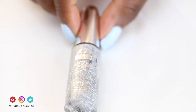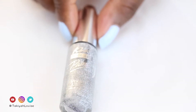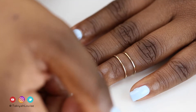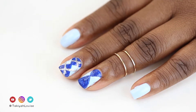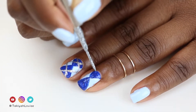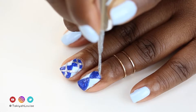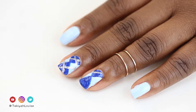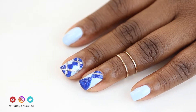Then, I take the Silver Glittery Kiss Nail Art Paint and place guide dots on the sides of my nails lining up with the center. I make two dots offset from the center near the cuticle, then make a line from the left dot to the right side center dot. I repeat the same for the opposite side, as well as the tip area.